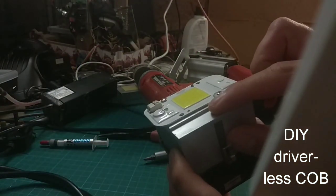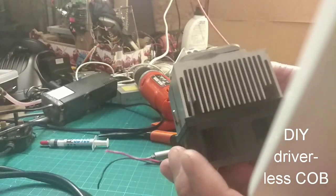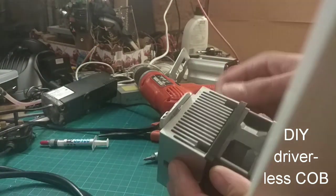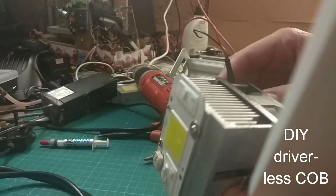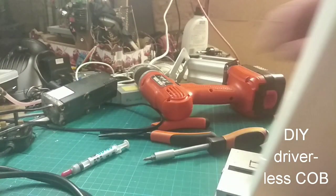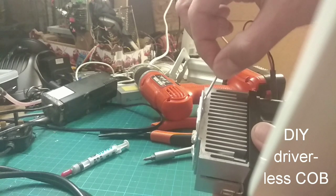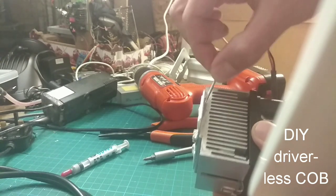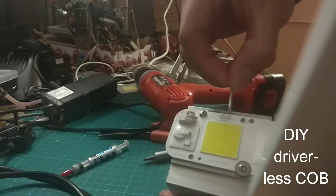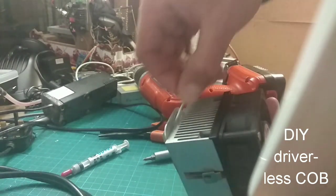We have a little bit of thermal paste extruding out the bottom there, which is good, and some extruding out the top there, as well as under that component that we said we wanted to cover - that looks okay. What I'm going to do now is just take a nail or something to make sure the excess is removed and take the excess off, making sure it's just like that.